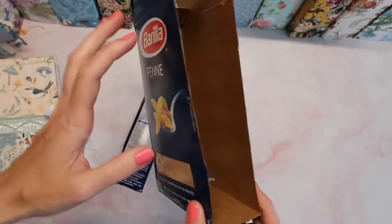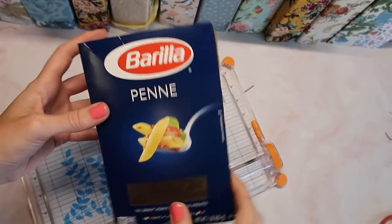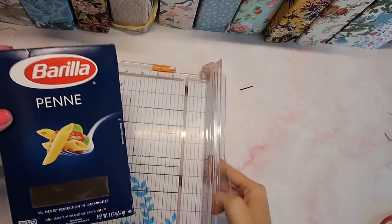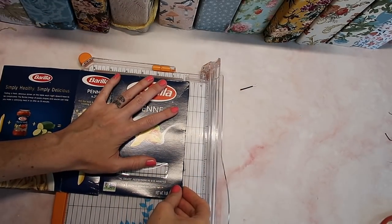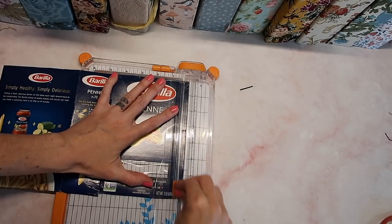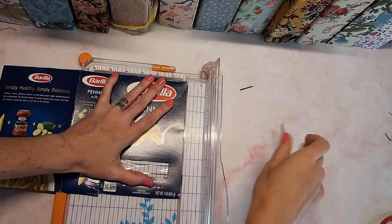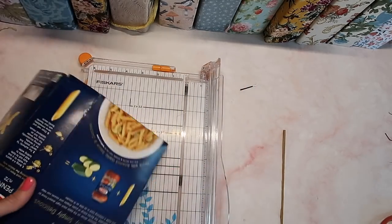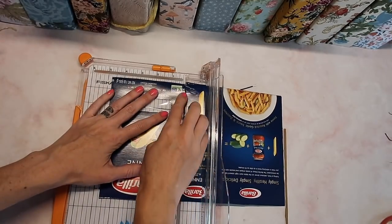You can pull this apart, whatever is easiest for you. Now I like to clean up the edges just a little bit — I'll usually use my trimmer for that. For this one I want to keep it as close to the original size of this box as I can, so I'm just going to trim up the edges so they'll be a little bit straighter. Once we get the fabric and everything on it, it's not really going to be too noticeable if things are off a bit.